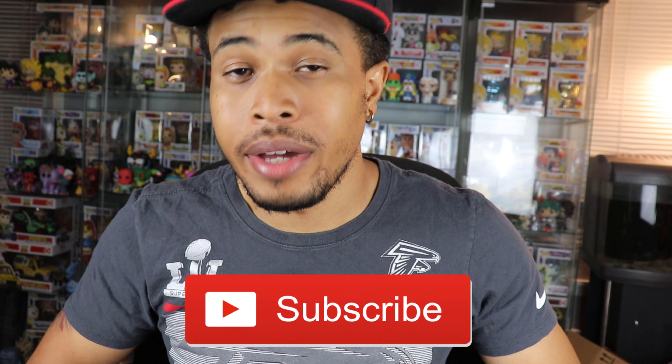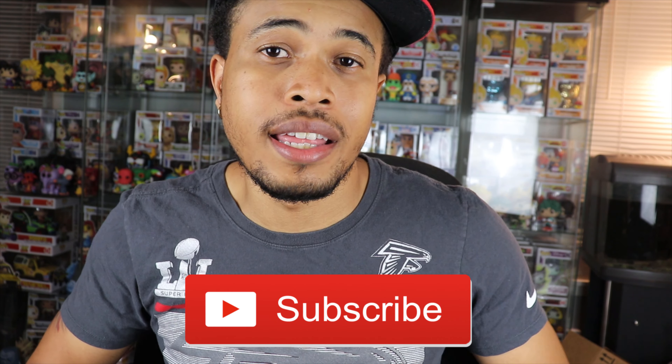All right guys, so before we get into this box, please smash that like button down below. Let me know you guys are enjoying these videos, and as always, if you're not already a subscriber to my channel, hit the subscribe button down below and hit the bell notification so you're updated to my new videos as soon as I post one.